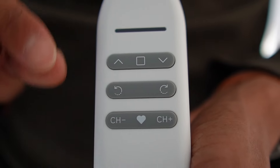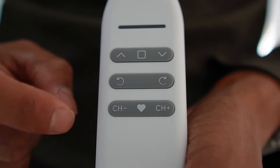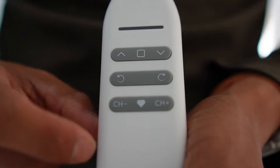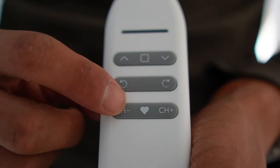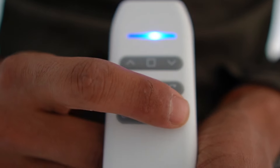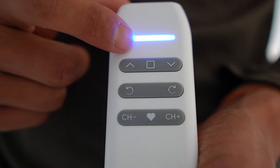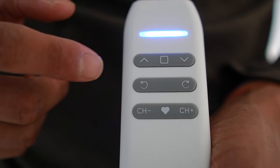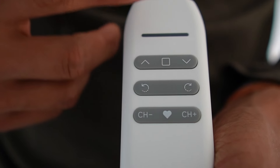If we want to move it just a little bit, use this button or this one. To change the channel, press minus or plus — there are six different channels: one through six, and zero. Zero means we can control all the blinds at once, so I actually leave it at that setting so I can raise or lower all the blinds together.